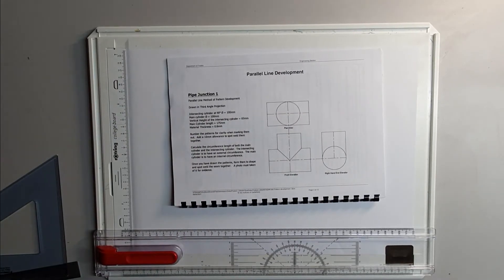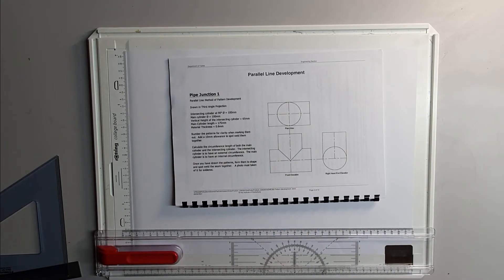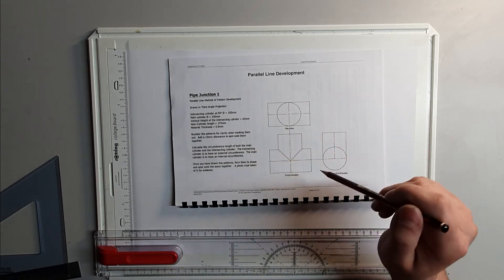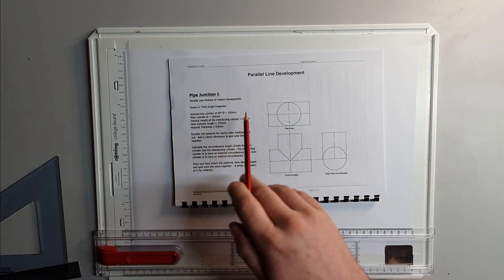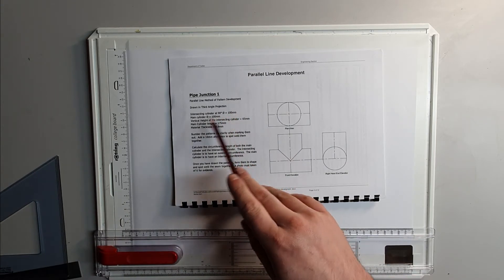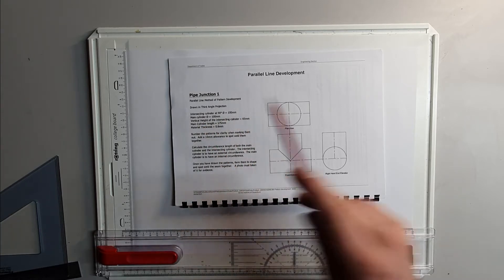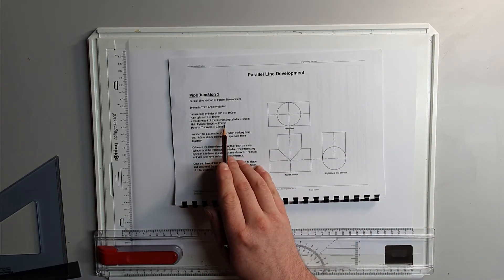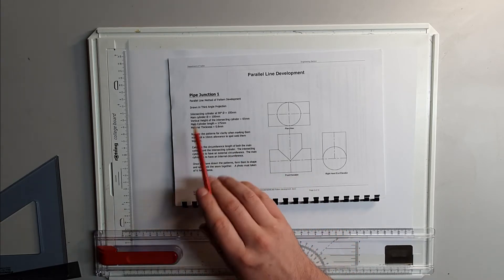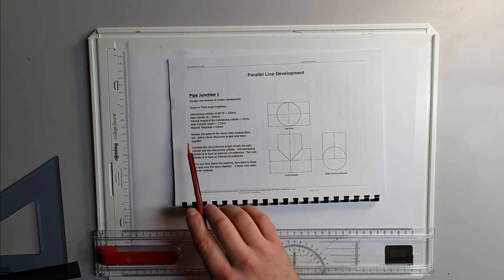All right, we're looking at the first pattern development exercise in NZME 360. We've got a cylinder on a cylinder intersecting in the middle. It's got 90 degrees on the 100mm diameter main cylinder, same diameter, vertical height of the cylinder 65mm, cylinder length 175mm, 0.8mm steel. Not worried about that for the pattern development.